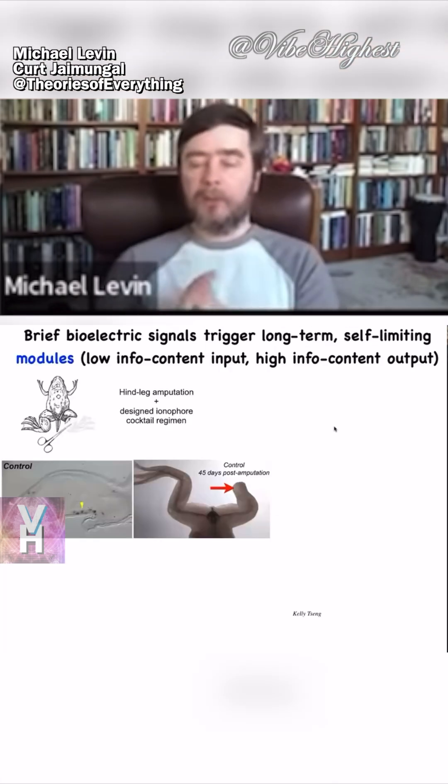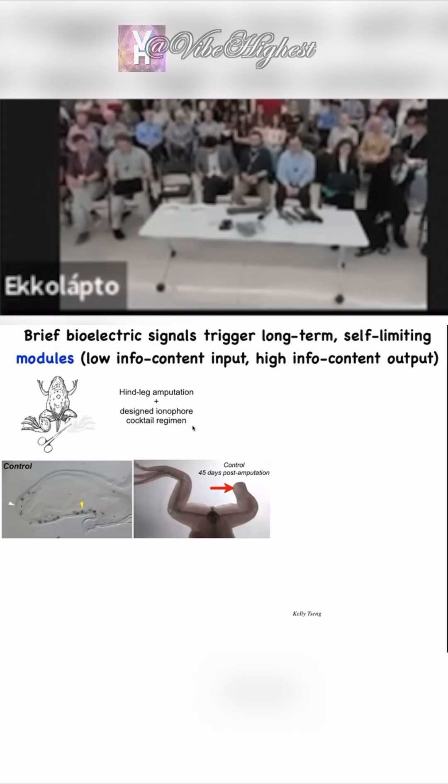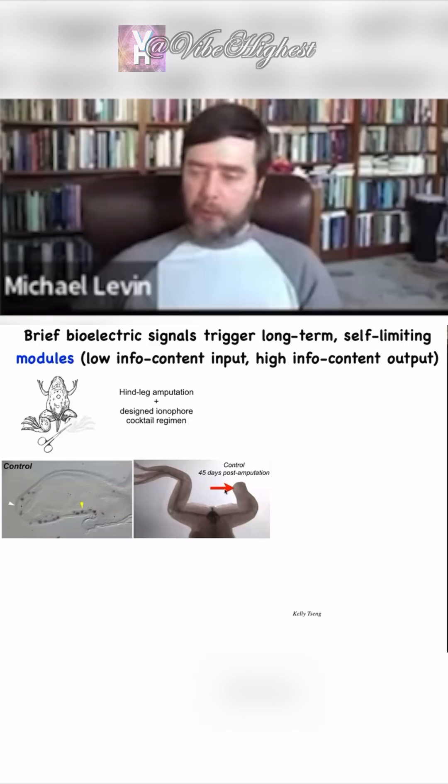The final story is about limb regeneration. Adult frogs do not regenerate their legs, unlike salamanders. So if they happen to lose a leg, then 45 days later, there's basically nothing.